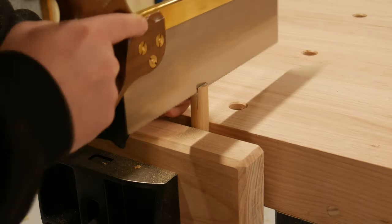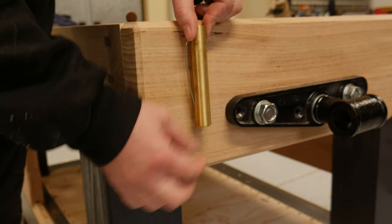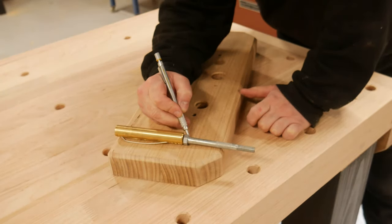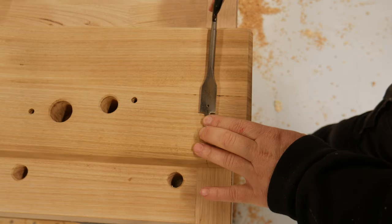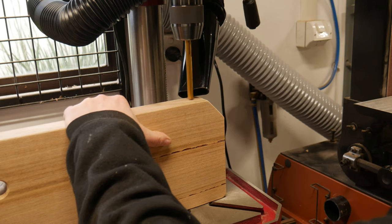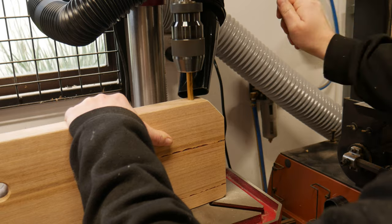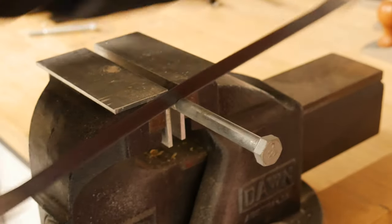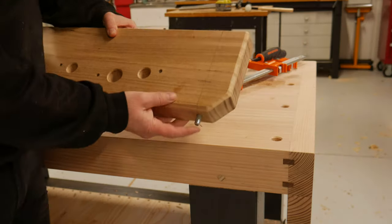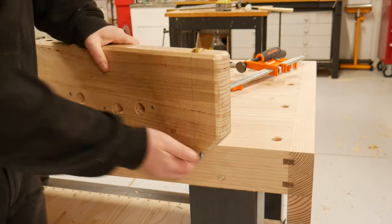I wanted deep vise jaws, however the dogs I have aren't long enough, so I needed a solution. I grabbed a long bolt and marked the depth required for the dog plus the head of the bolt. Started with the forstner bit, then finished the depth with the spade bit. From the other side, the diameter of the bolt was drilled. The bolt got cut and then cleaned up, dropped in till it sat on the shoulder, and the dog placed on top. Now I could pop that up and down with ease — I got quite mesmerised and played with it for some time.